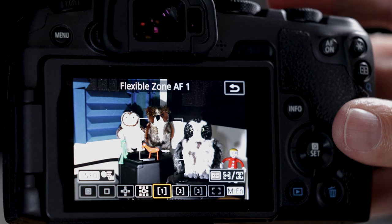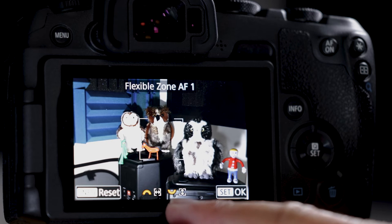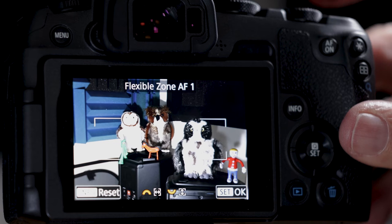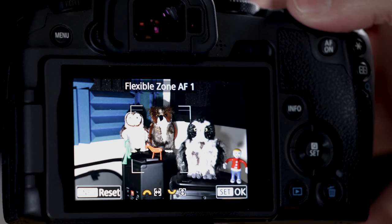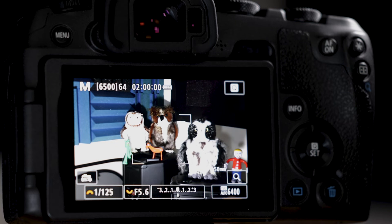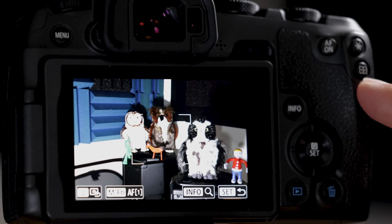This is also how we modify the flexible zones. Hit the rectangle button again and we see two new button reassignments: the main dial controls the width of the box, and the quick control dial controls the height. Adjust to a pretty good size. Then repeat for the next flexible zone.